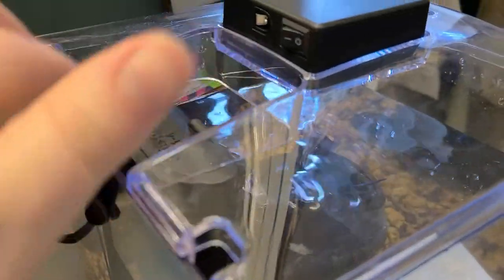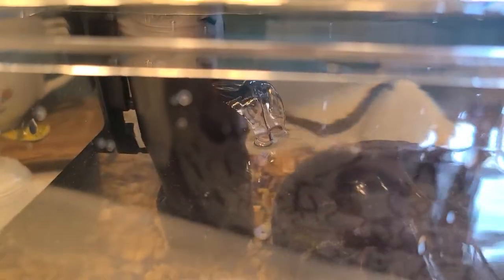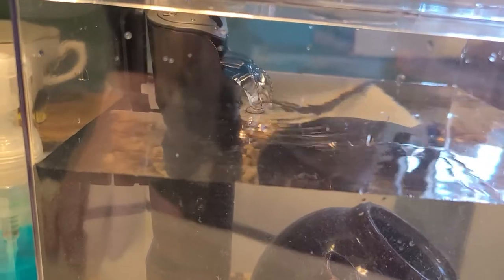One thing I forgot to mention about the filter: it has this clip in the back, which is super nice. You can take it off the filter and adjust it according to your water height. When you set up your tank, you want to make sure that your output is higher than your water, because otherwise you get a bunch of sludge and backup stuff - all the grossness - and the water can get pushed back into the filter, and then there's no point in having a filter. I always like to make sure it has a little bit of a waterfall effect, and it's just pretty.